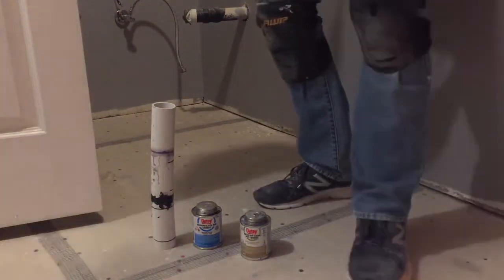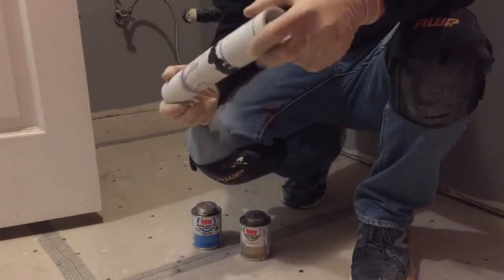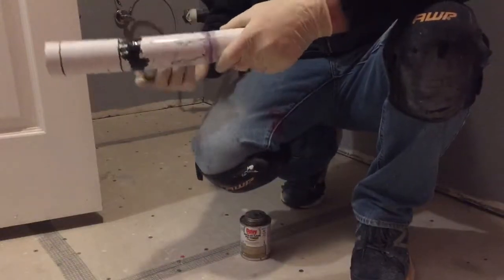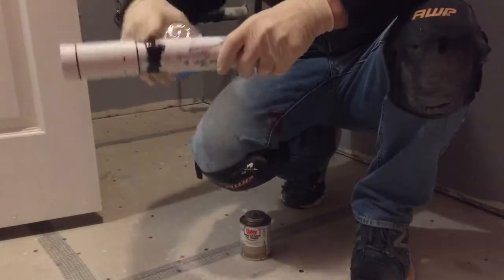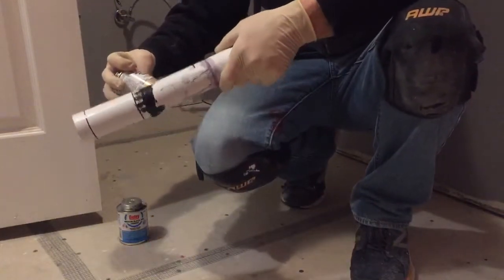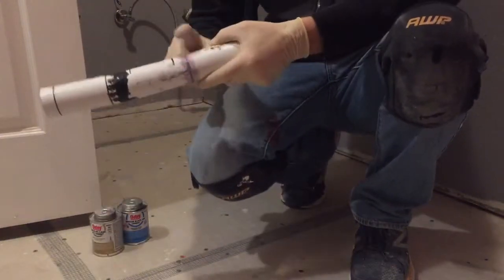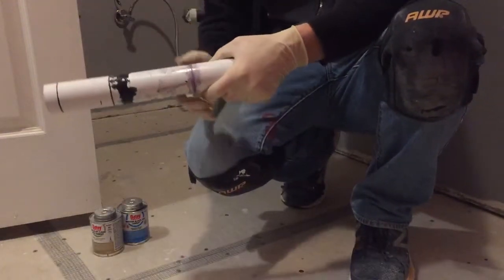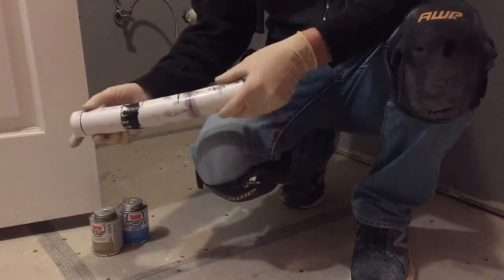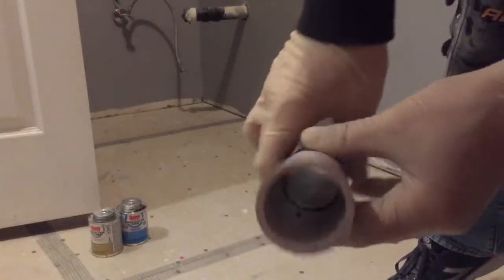Hello everybody and welcome back to my channel. Today I wanted to go over this PVC pipe — I glued one with ABS cement, which is the black part, and one with PVC cement, which is the clear cement. These pipes are just cut straight through and I slapped some glue on them and glued them together.